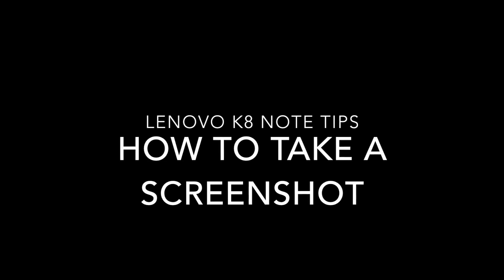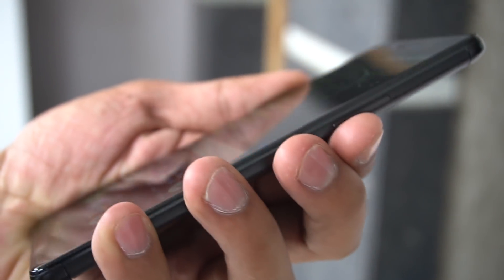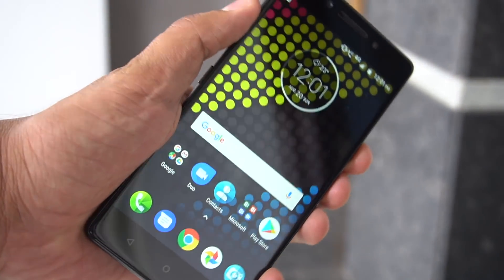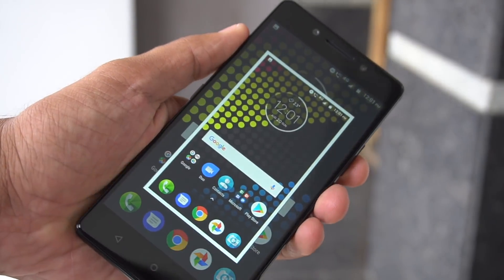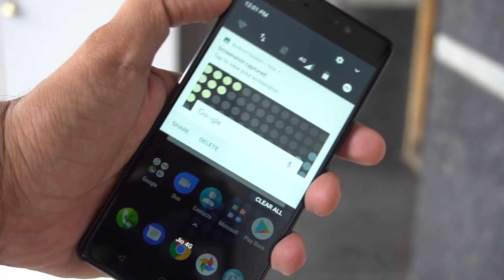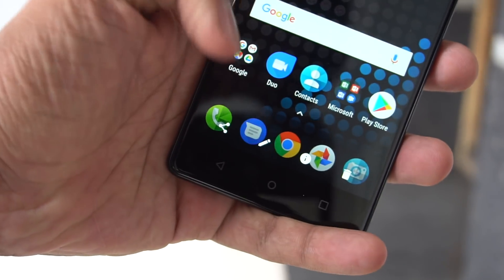The next tip is pretty basic but useful, especially for people new to Android who are confused about this: how to capture a screenshot. To capture a screenshot on the Lenovo K8 Note, you just have to press the volume down button and the power button together. It will give a shutter noise and capture the screenshot. Screenshots get saved to the gallery folder where you can edit or share them.